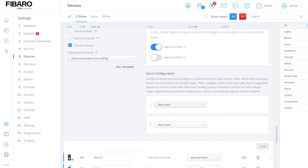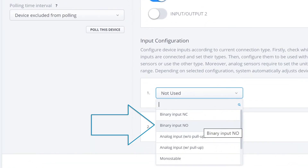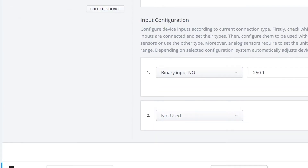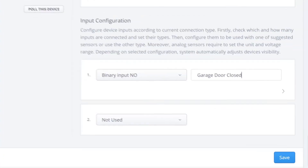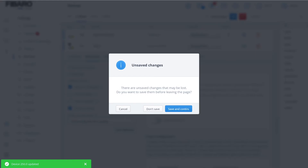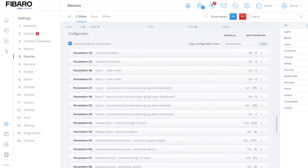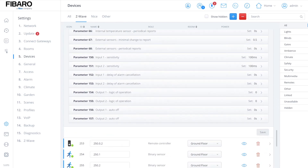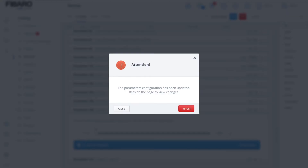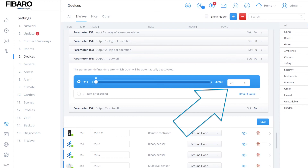Go to input configuration — this is where we tell the implant what it's looking for. We set it as binary normally open (binary NO) and label it 'garage', then save. Next, go to the implant parameters and find output one auto off. We're going to set that to one second and hit save, making the output momentary.